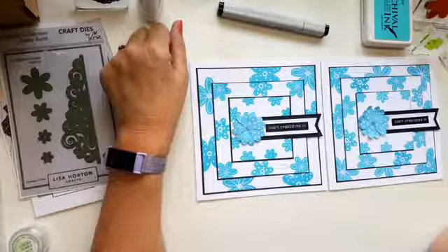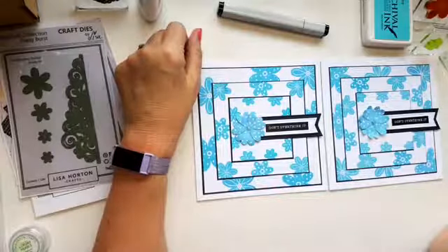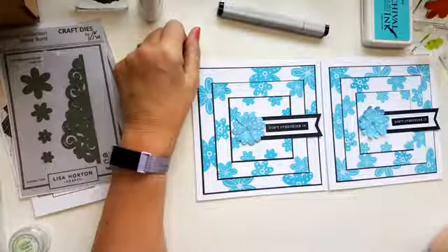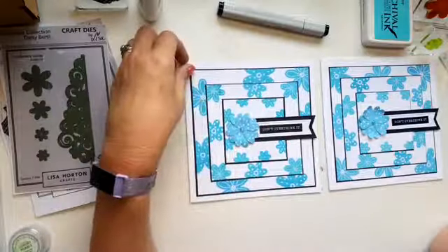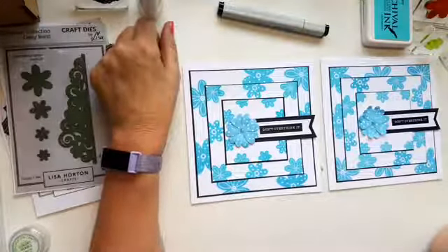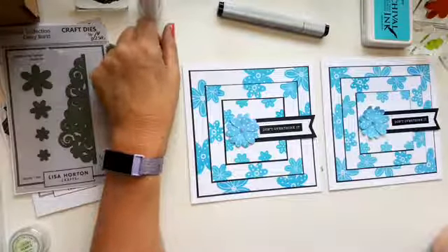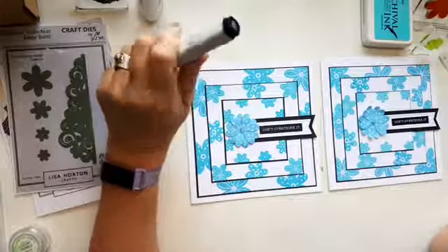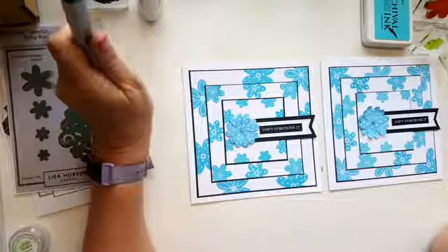I've done one in green — that was my other colour choice for today but I decided to go with this one. So do make a pink one and put it in the group if you use Lisa's products. Don't forget the YouTube channel — all the lives go onto the YouTube channel at some point, and Lisa's updates will be on there as well.